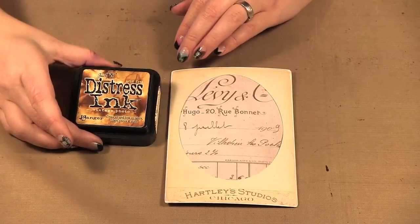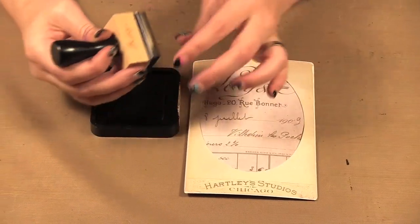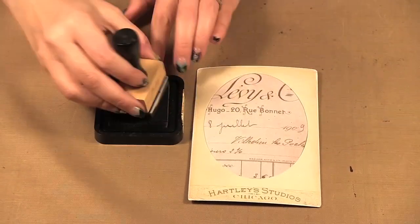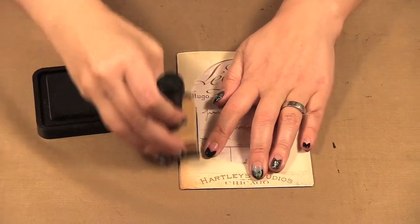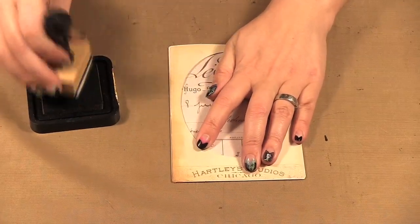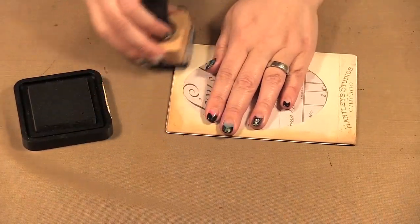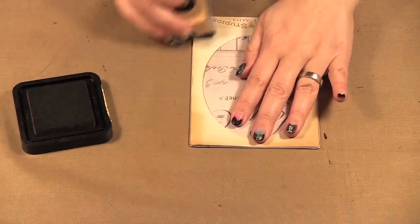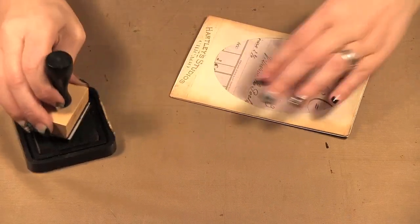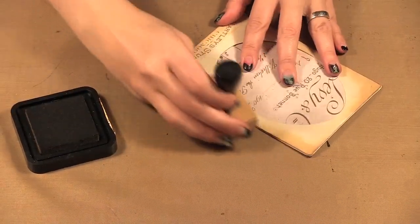The next thing we want to do is take some distress ink. I'm going to use Vintage Photo here, and with a foam applicator I'm just going to add a little bit of that brown around the frame — sort of like that.